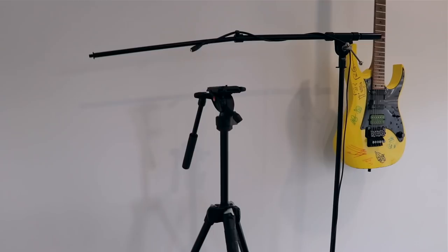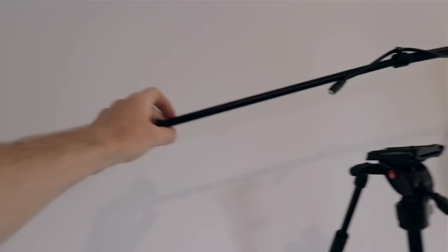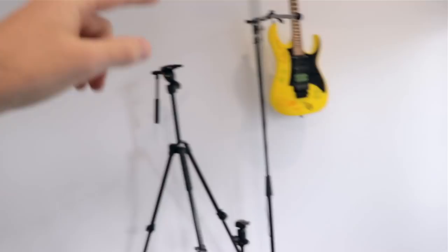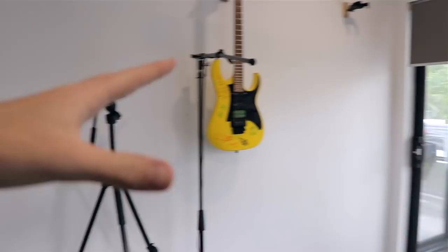Lastly there's a boom stand where I position the Rode VideoMic Pro, which is on the camera right now. I bring it as close as I can without it showing in the camera frame, because the closer it is the better clarity my voice has — the farther away it is, the more ambience it picks up from the room, which we don't want. That's just about everything I use for the filming side of things.